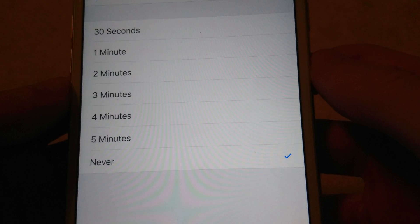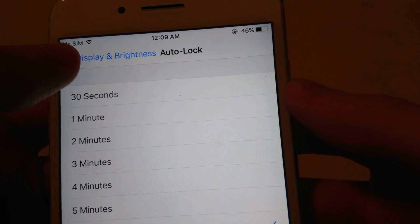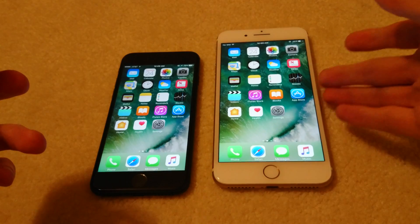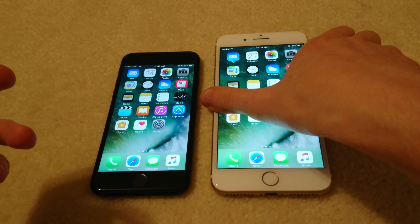So now the screen will never go off, unless of course I lock it myself. Just go back and press Display and Brightness again. I can keep it like this and the screen will never go off — it will only go off once I lock it, like this.